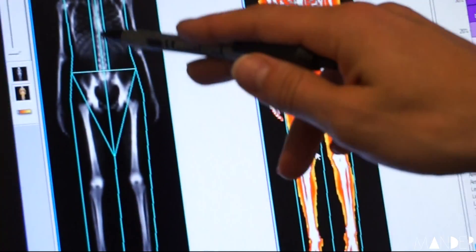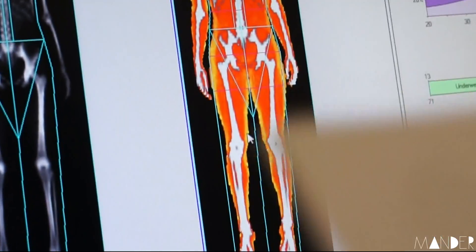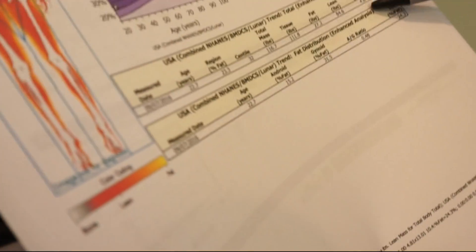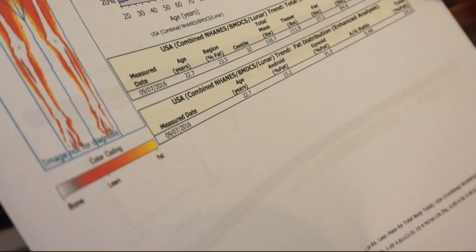We can see your skeleton there — a little bit of scoliosis, like you mentioned. 89.5 pounds of you is fat-free. Your skeleton weighs 4.8 pounds. You have 84.6 pounds of muscle and 27.2 pounds of fat.